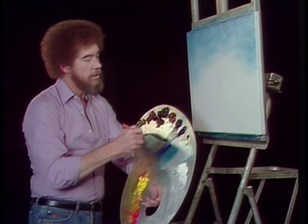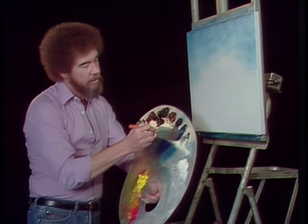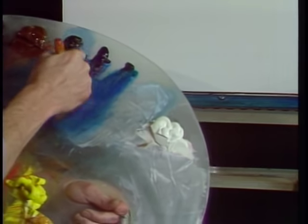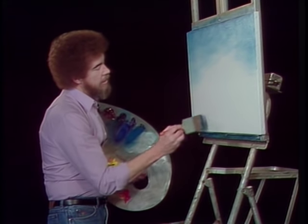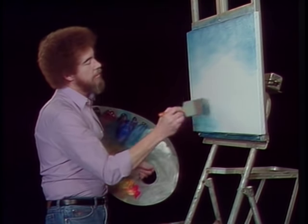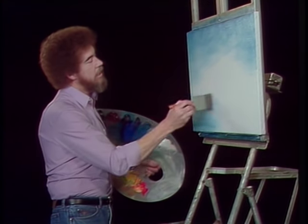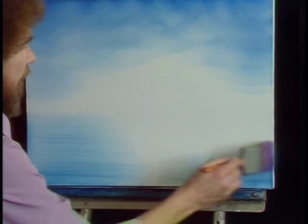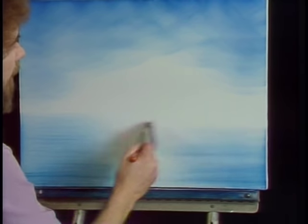While I've got blue on the brush, I want to add a tiny bit more blue and a little bit of Phthalo Green — just a little bit, it's very, very strong. We'll put some water in here. Pull your water from the outside toward the center and work from bottom to top. Leave a little area open in the center right there, and it'll create a happy little sheen of light that plays across the water.